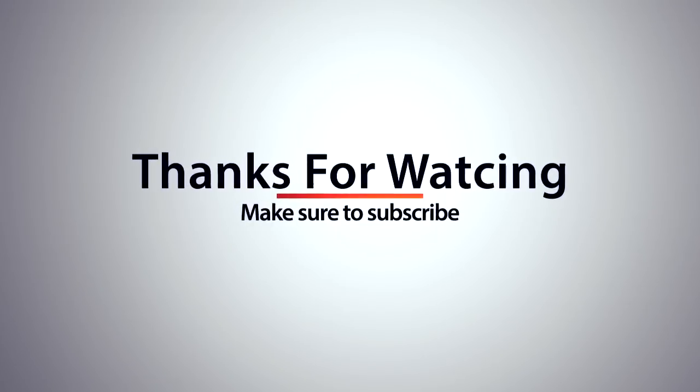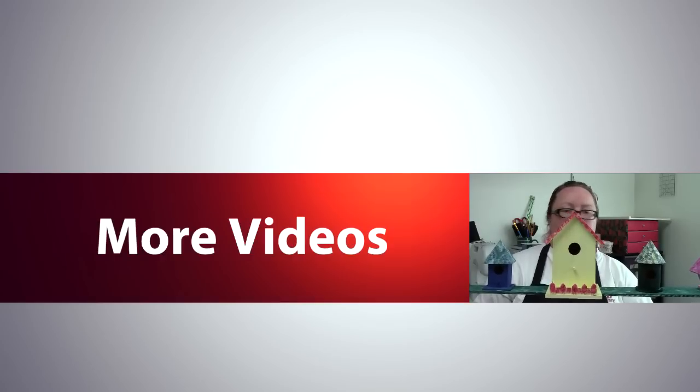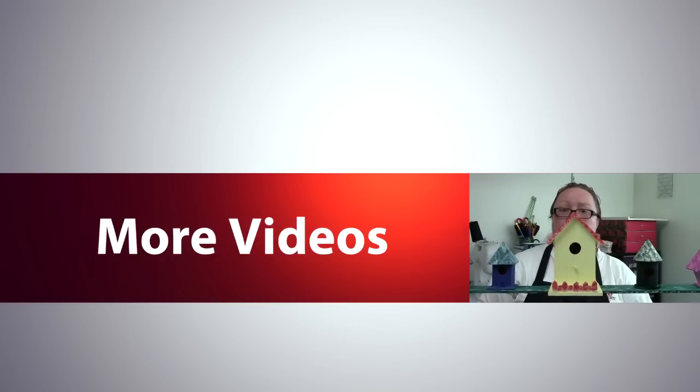So as usual, for a list of materials, check out the description below. Give it a thumbs up if you like it. Make a comment and subscribe. Thanks for watching. Bye! I'll see you next time.